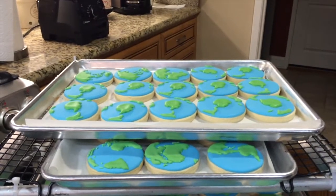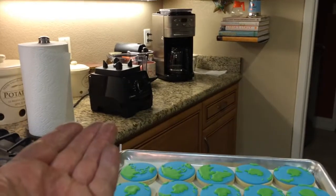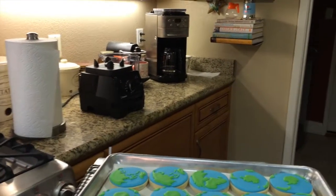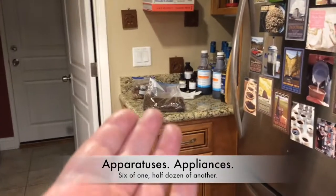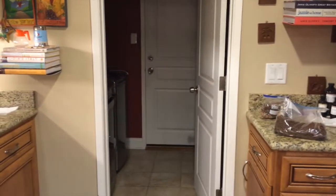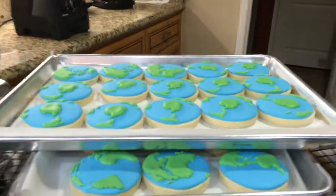Happy Wednesday morning everybody! I've done nothing to get ready for your visit — the kitchen counter is still full of our breakfast apparatuses, we have dog food over on the counters, and the door to the laundry room is wide open. But hey, we're family, aren't we? We're cookie family.